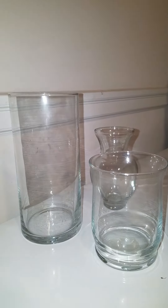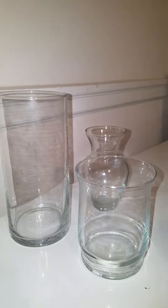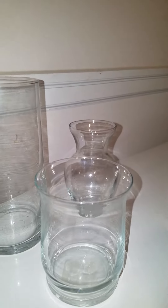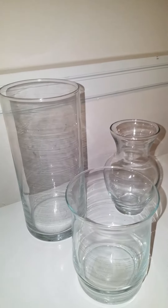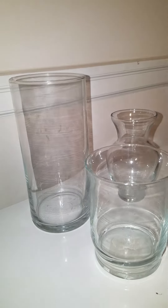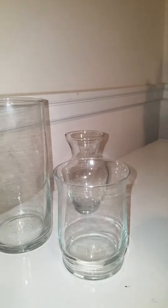First, I started with an ordinary vase that I purchased from Dollar Tree. Dollar Tree vases come in all shapes and sizes and they are very affordable.